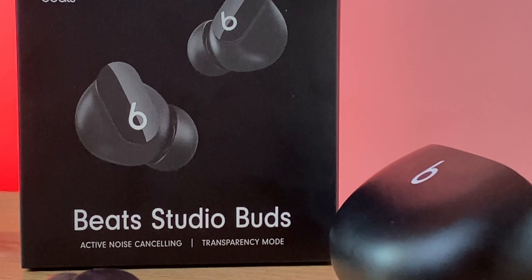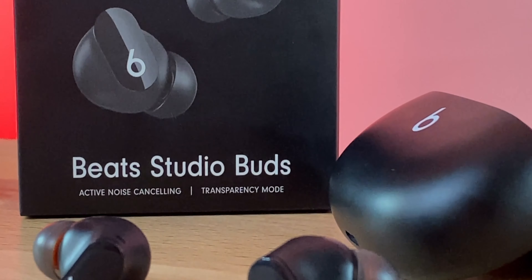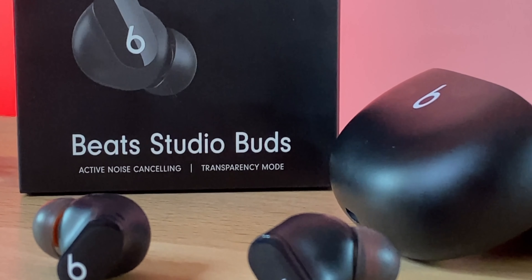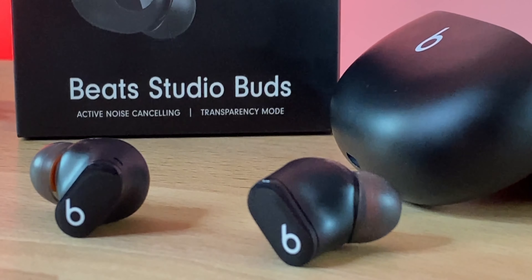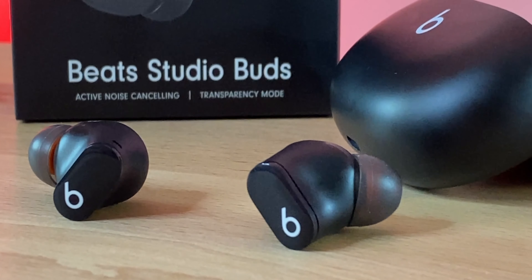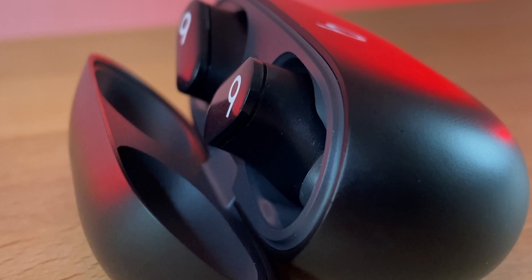Battery life is eight hours with 16 hours total with the case — that's with ANC off. With ANC on, you get about five hours and 10 hours with the case. No wireless charging, but there is a quick charge feature where five minutes gets you one hour of battery life. Let's jump in and check out the instant pairing.